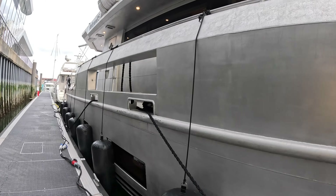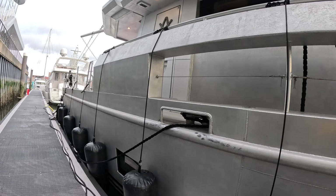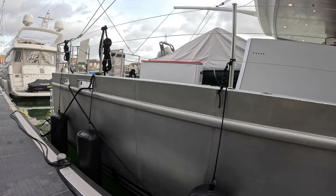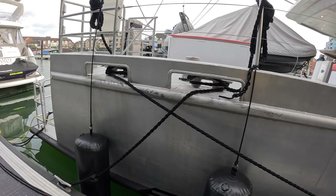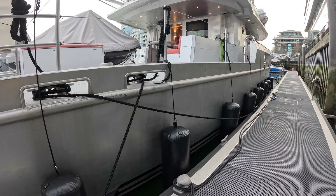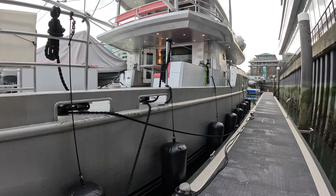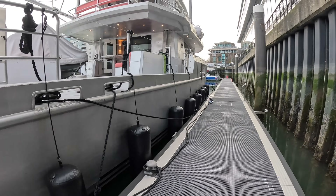The second thing is this is an MCA category zero yacht. That means you could charter this - although it's not actually a charter yacht - it is configured and specced to charter specification to go anywhere in the world. It's built out of aluminium, 12 millimetres thick under the waterline, eight millimetres above. They built this out of between 40 and 70 percent recycled aluminium, carefully sourced from a recycling centre that runs off renewable energy.